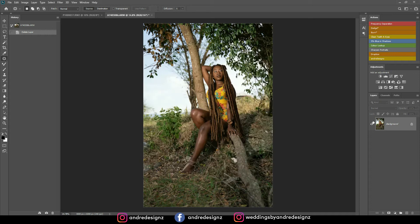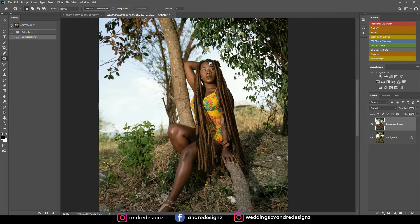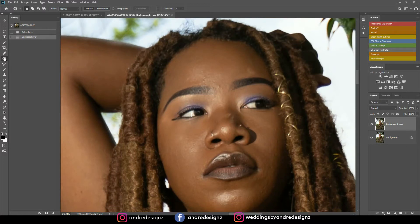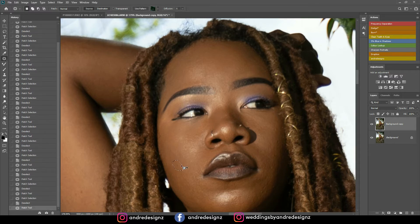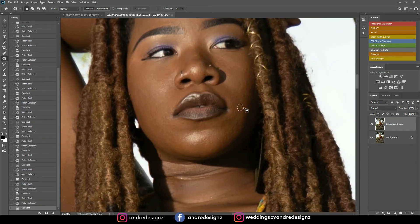First, I'm going to create a duplicate and then remove the blemishes from the skin. I'll be using the patch tool for blemish removal — I make a selection and drag it over to a clean area. That's what I'll be doing for everything that needs to be removed. You can use whatever tool works for you: the clone stamp tool or the healing brush tool. But I love the patch tool, so I'm just removing blemishes and things I don't want in the image.